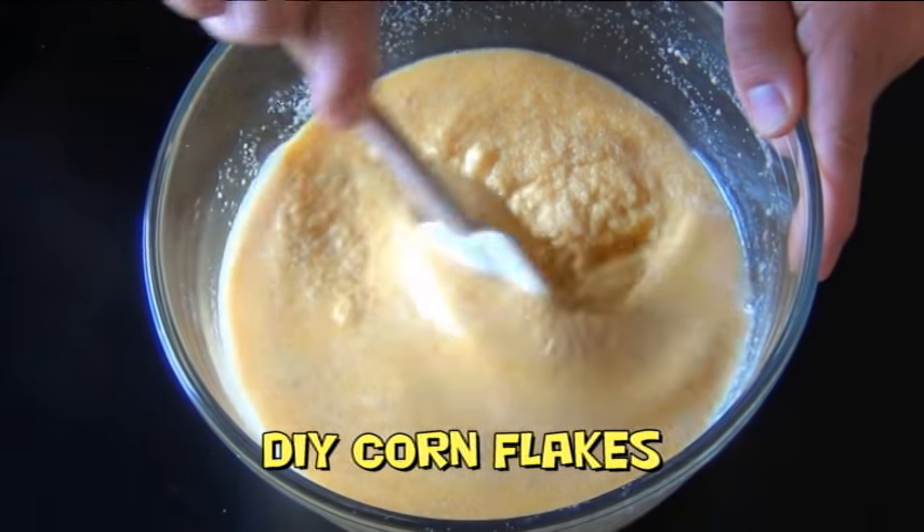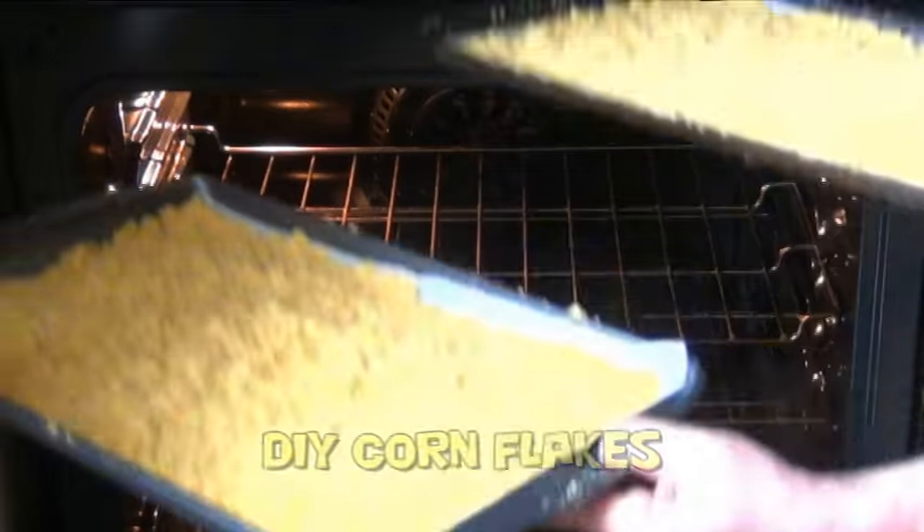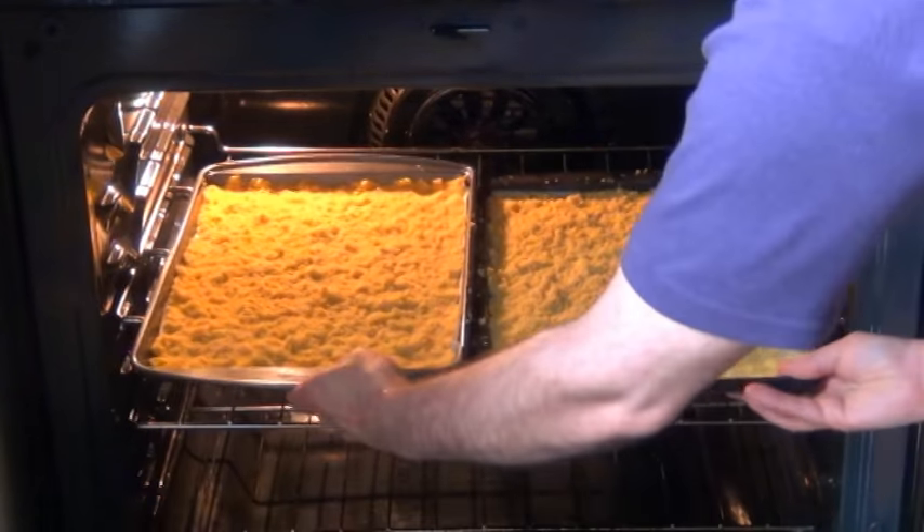Now I know what you're thinking: what a waste of time, it's not worth the effort, why would I make cornflakes when I can just buy them? Well, a two-kilogram bag of cornmeal costs me three dollars, but a 440-gram box of cornflakes costs about four dollars — at least here in Canada. So economically, it's cheaper to make your own.